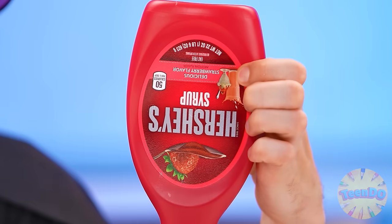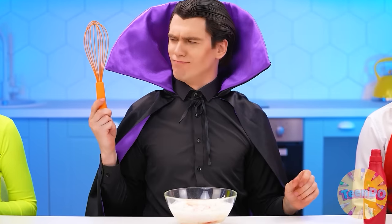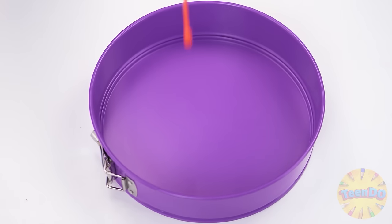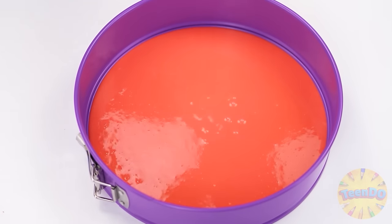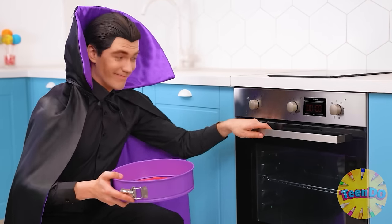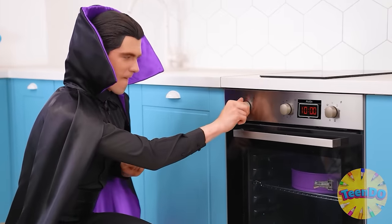What did you think, blood? Nah, baby Jess won't appreciate that. Well, that's enough. We need to mix everything until smooth. Pouring it into a round shape and saying goodbye to it for ten minutes until fully cooked. It should be perfect.